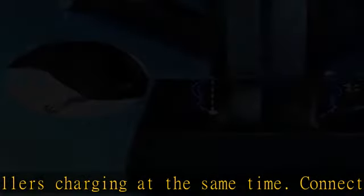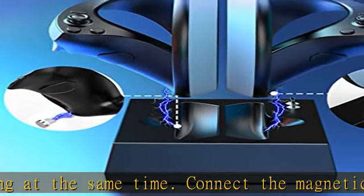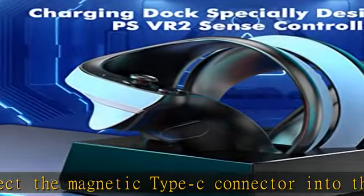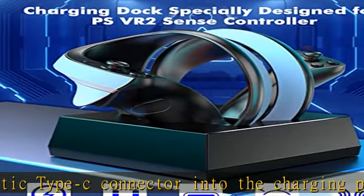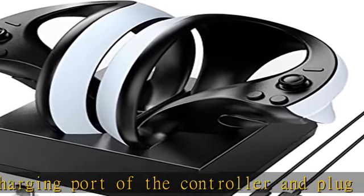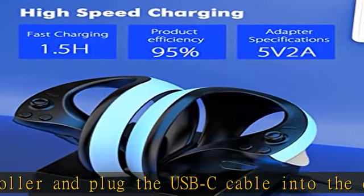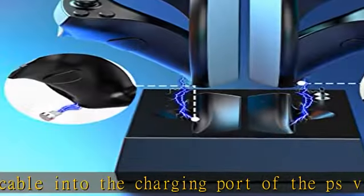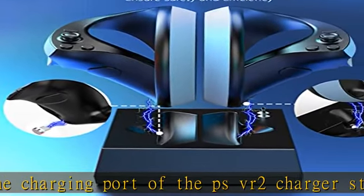The Murower PSVR2 charging station supports fast charging mode. The USB-C port charges your Sense controllers at 5V/2A, fully charging them in about 1.5 hours. A built-in smart chip ensures electrical safety. Two LED indicators on the front of the charging base show the charging status.